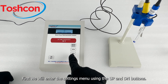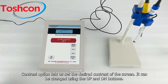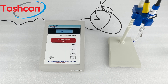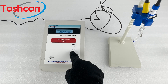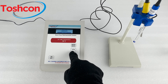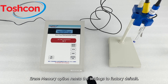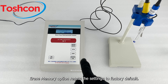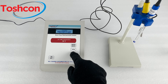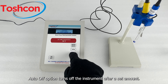First we will enter the settings menu using the up and down buttons. The contrast option lets us set the desired contrast of the screen; it can be changed using the up and down buttons. The language option lets us change the language of the instrument. The erase memory option resets the settings to factory default. The auto-off option turns off the instrument after a set amount.